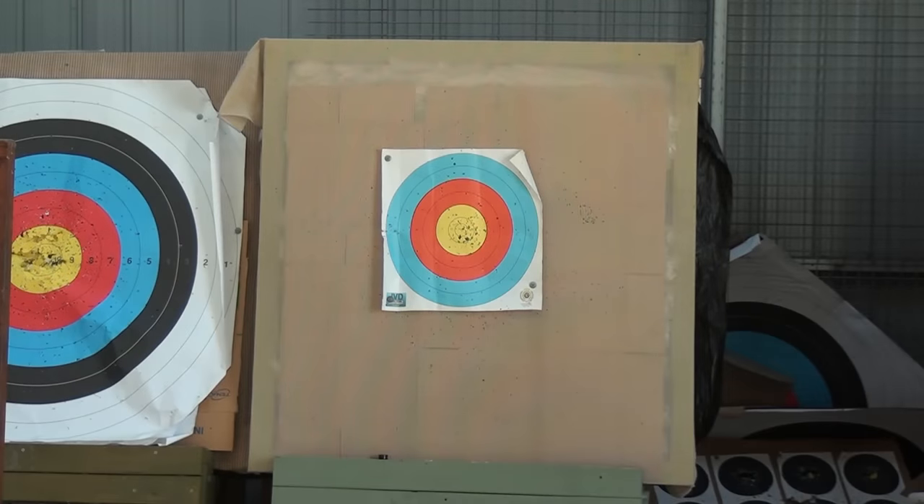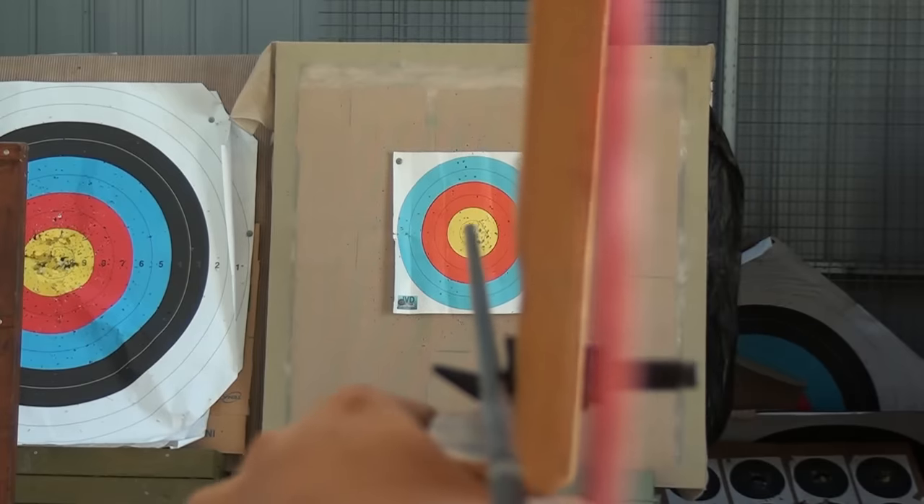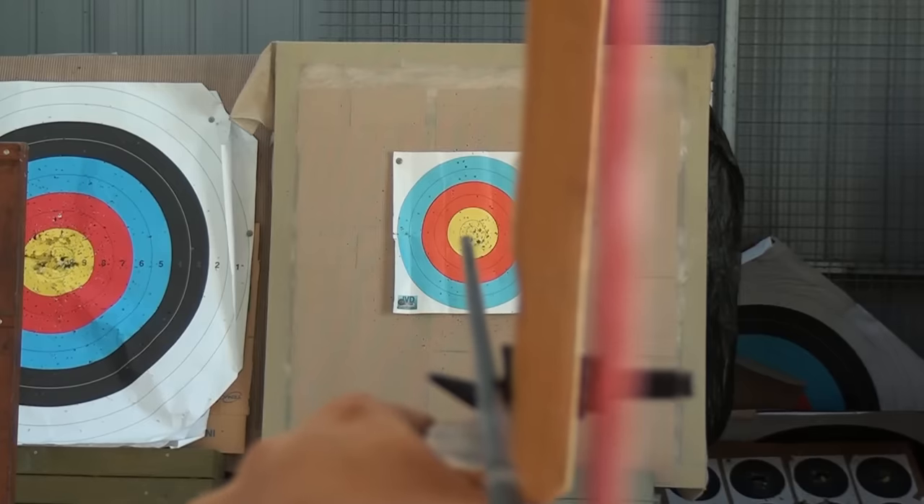Beginners always aim too high. You look at the target, you pull back, aim at the middle, and the arrow goes high or sometimes way over the target. This often results in broken arrows, and this is actually an ongoing cost for archery clubs. It seems logical that you place the arrow over the middle of the target, because that's where you want to go.